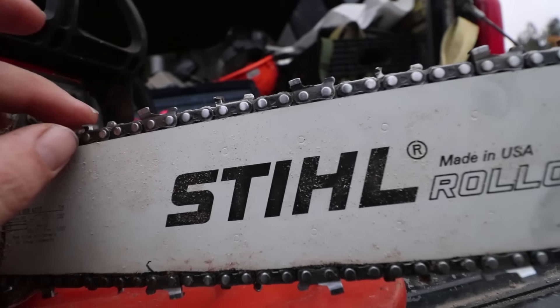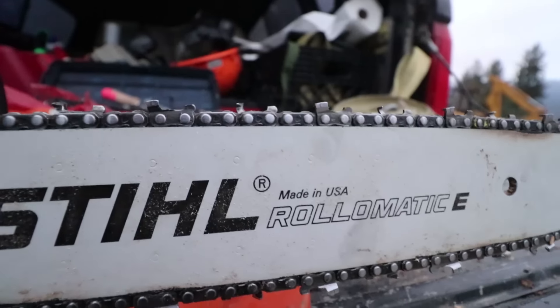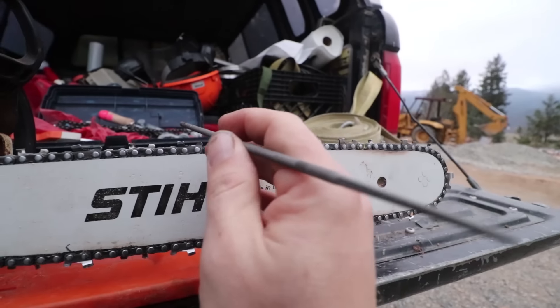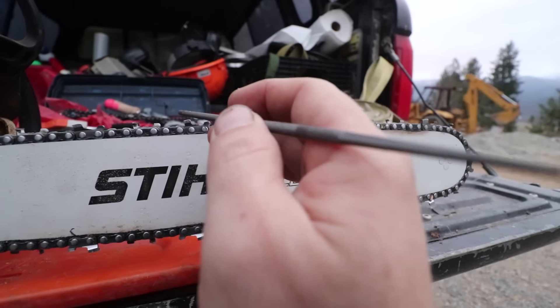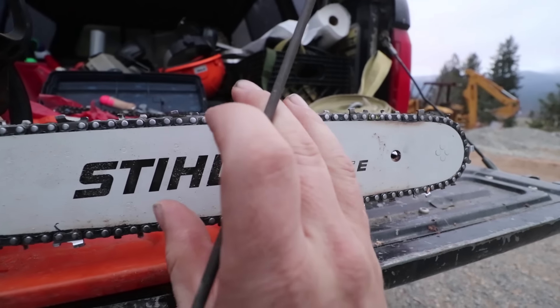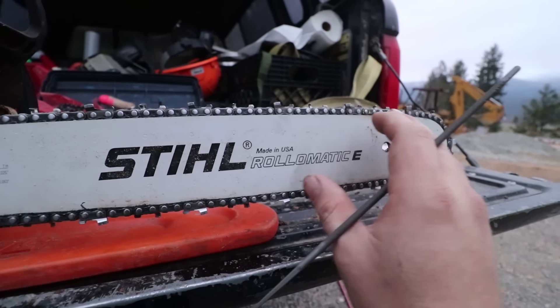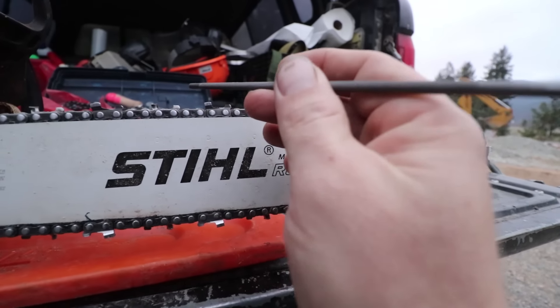I got to thinking about how a saw file works. This file is round — that's a very basic chainsaw thing, and anybody who's a chainsaw veteran, I'm making their ears bleed, so I apologize. But a lot of us have a lot to learn about this stuff, and these very simple things often create massive amounts of labor. If we'd have just taken a few minutes and diagnosed the problem, the amount of hours we could have saved sawing would have been significant.